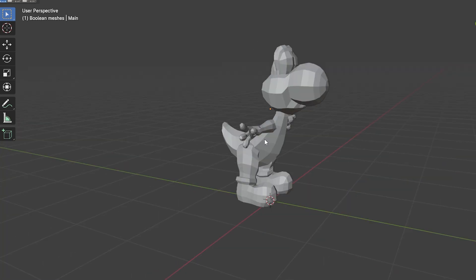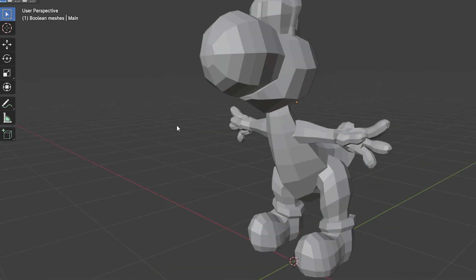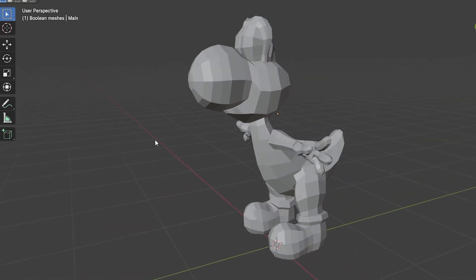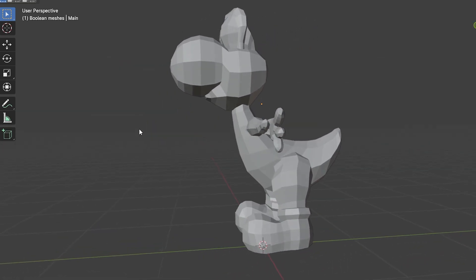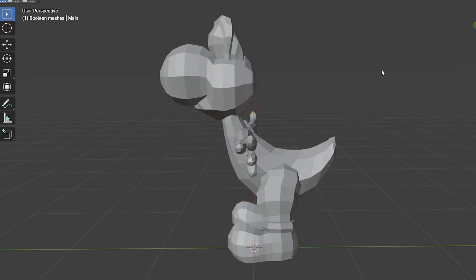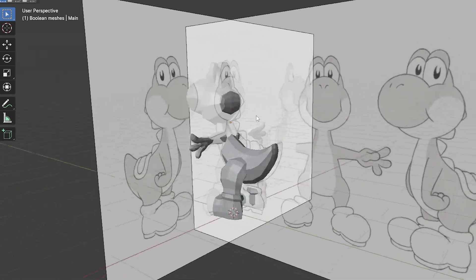On today's Blender practice, we are trying to make a Yoshi. I've probably been at this for two or three hours. So far it's a low-poly Yoshi — I don't have any of the spines yet or his shell backpack thingy. Here are the reference images I found on Pinterest.